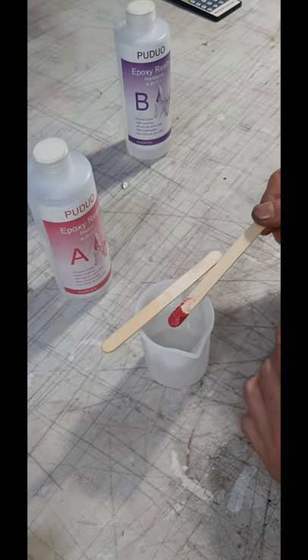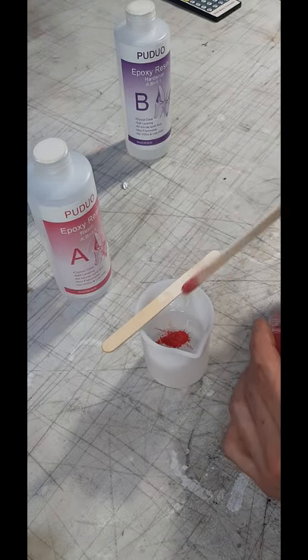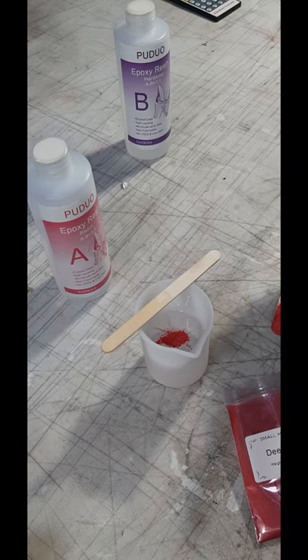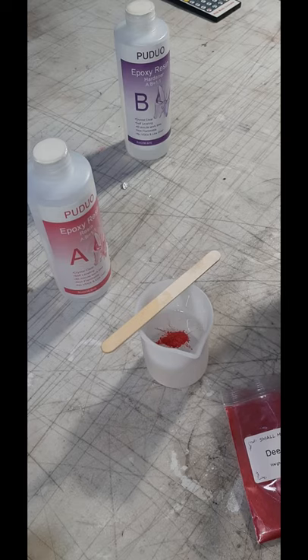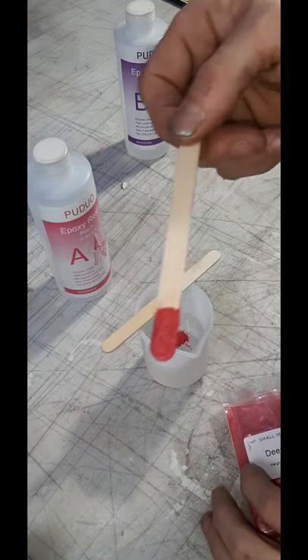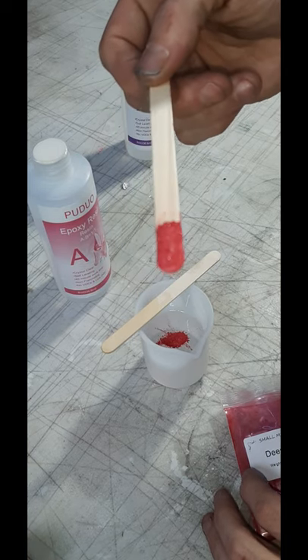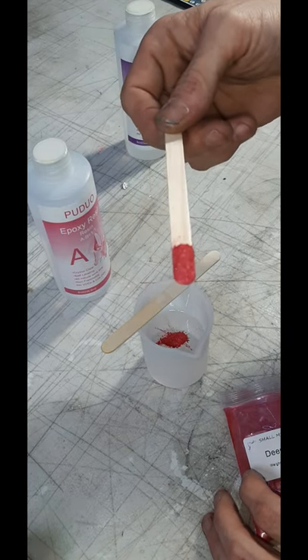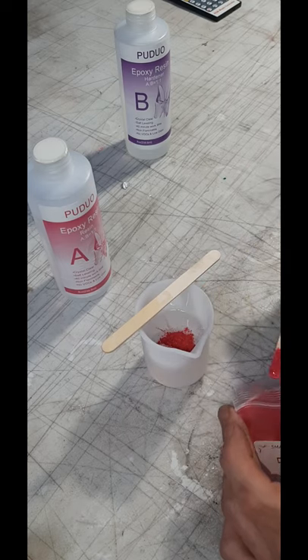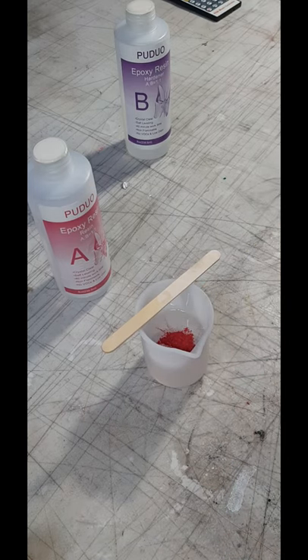Now for the fun part. When you're adding your colors, make sure you always do just a little bit at a time. You can always add more color but you can't take it away once you put it in. For this project I knew I wanted the resin to be completely opaque — no light passing all the way through — so I went ahead and put in two scoops right off the bat, knowing I was also going to add some red ink.